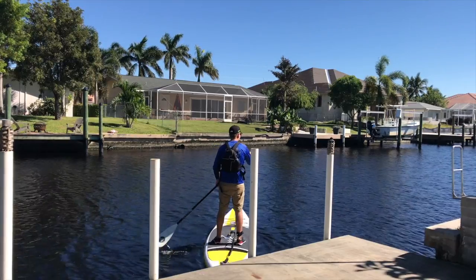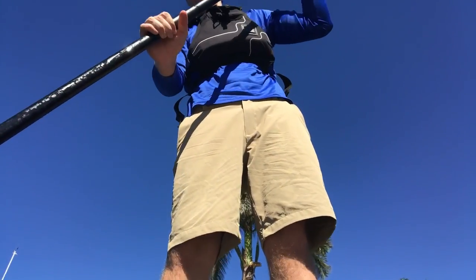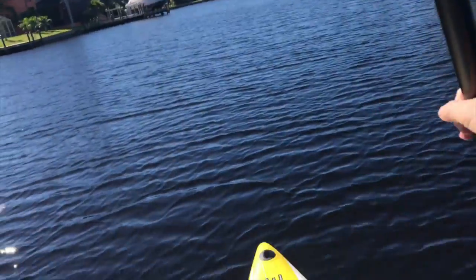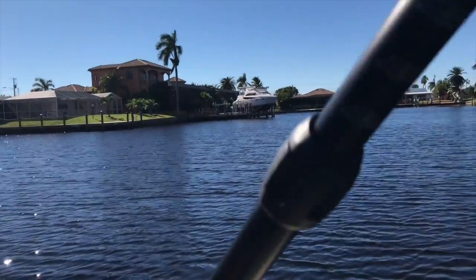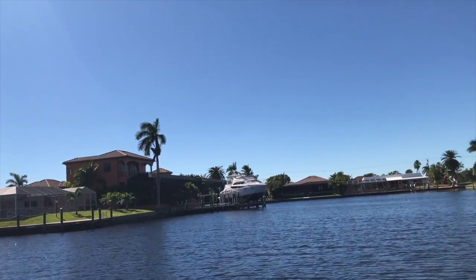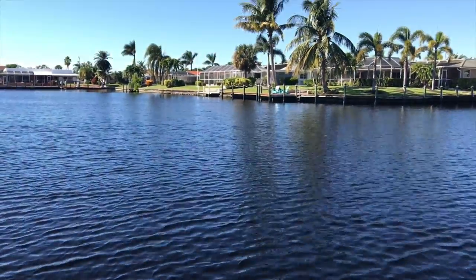I cast off from the dock and ended up exploring some of the canals. Prior to this I hadn't been on a whole lot of paddleboards, so I had a high level of skepticism about whether I was going to like it — but I quickly fell in love with it. It tracked beautifully and the three fins did a great job of keeping me going straight despite the current and the breeze.